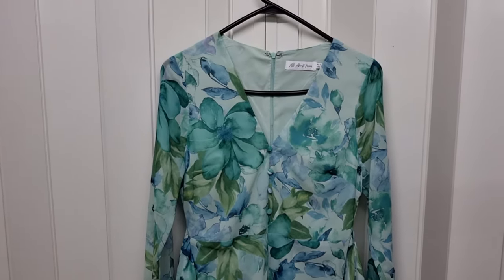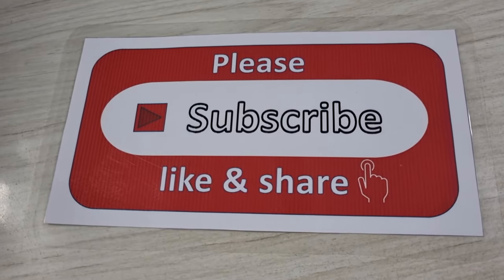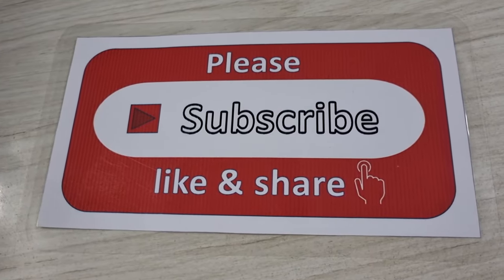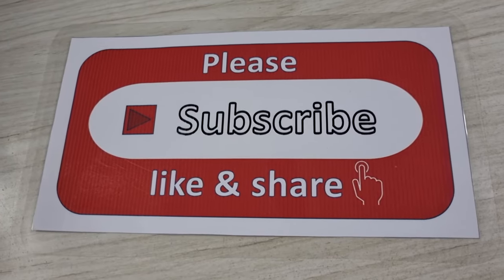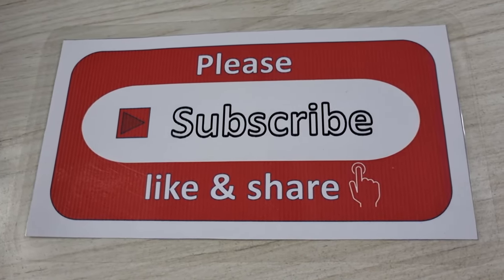That is all for today. Please subscribe, like, and share my channel. And please don't forget to press the bell icon to get my new videos from my work every day. Thank you.